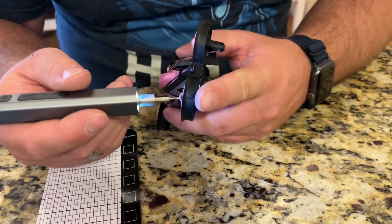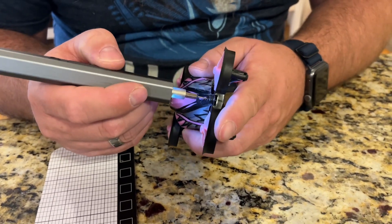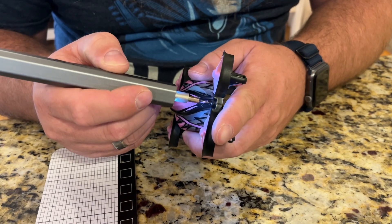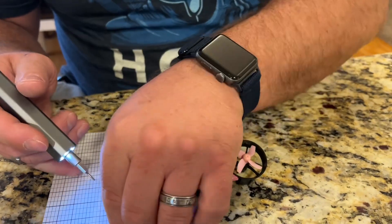It's nice that it's a little bit magnetic so it's holding my screw in place. When it comes time to reassemble, it's super easy to just run the screws back in.